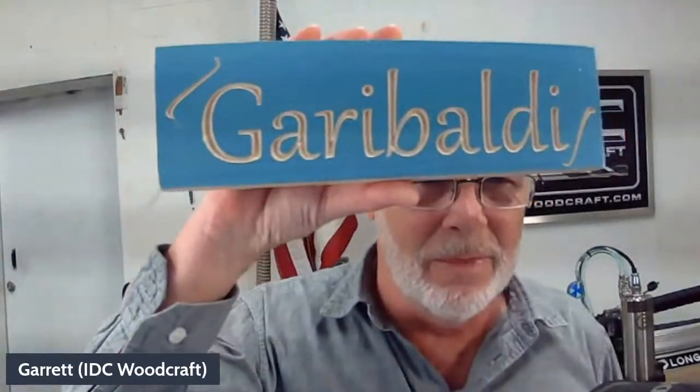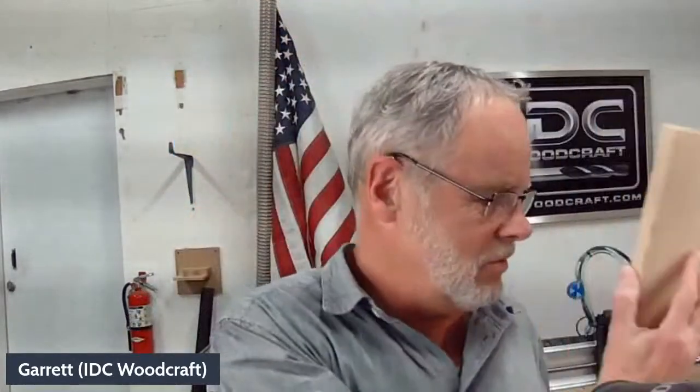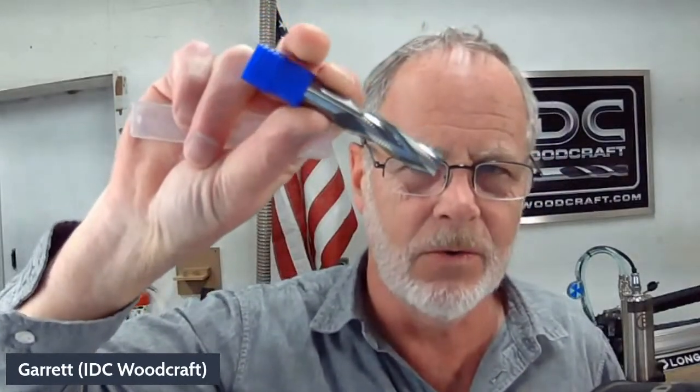Liberty is not here tonight because she had a death in the family. She's been carving names on the machine and making YouTube and TikTok shorts. If you put your name in the comments, she'll carve it and create a little short for you. Liberty is learning — it's very cool to pass on CNC skills to somebody else.